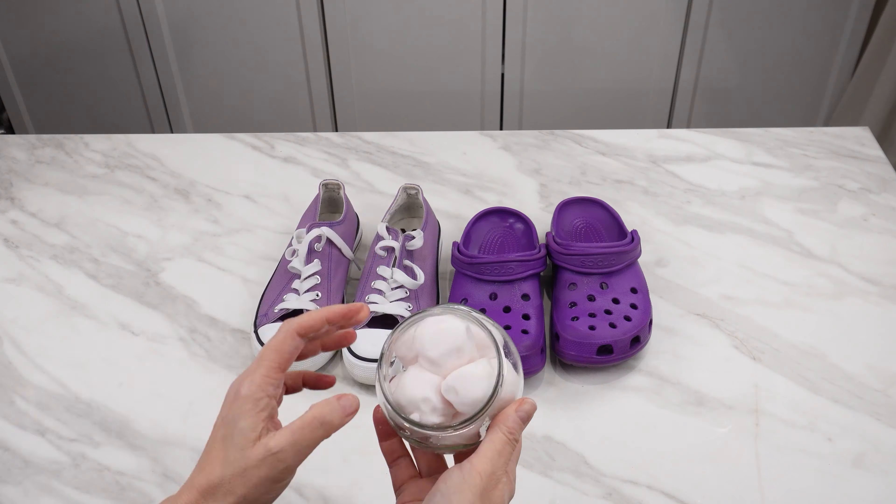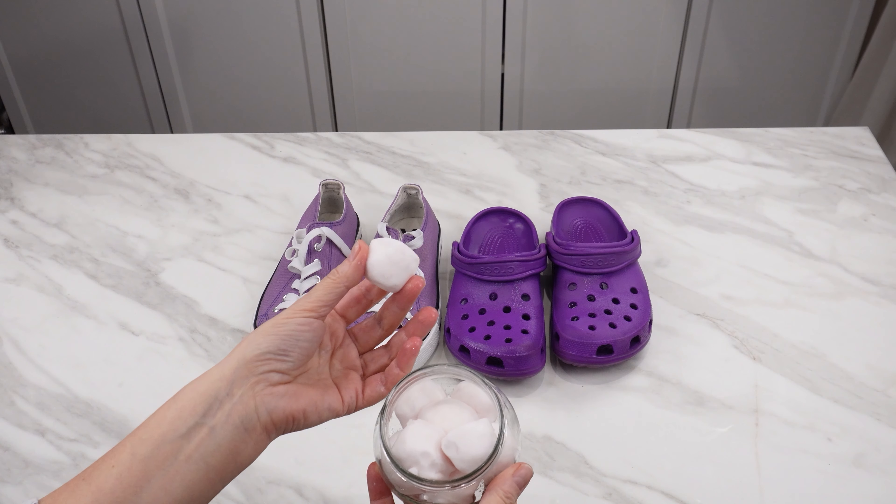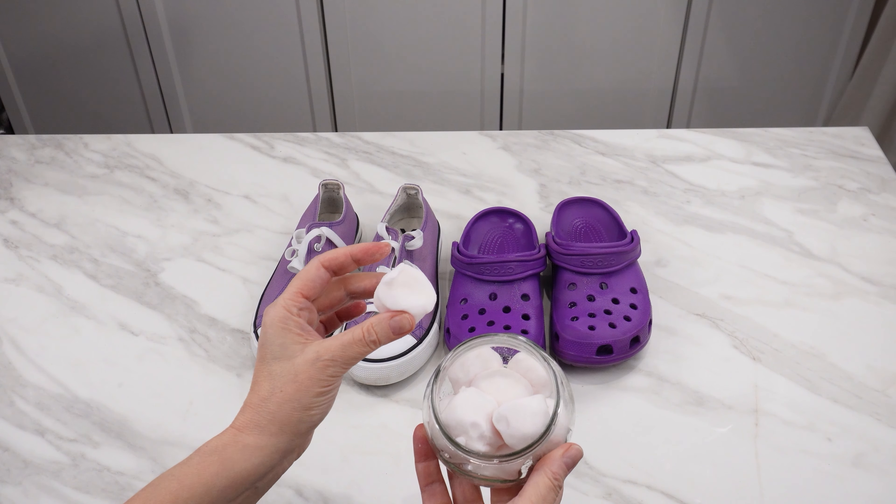You can use these cleaning balls for shoes, socks, clothes, and even other items that need cleaning.